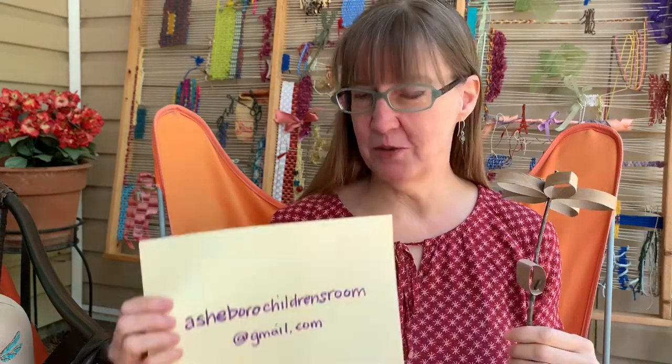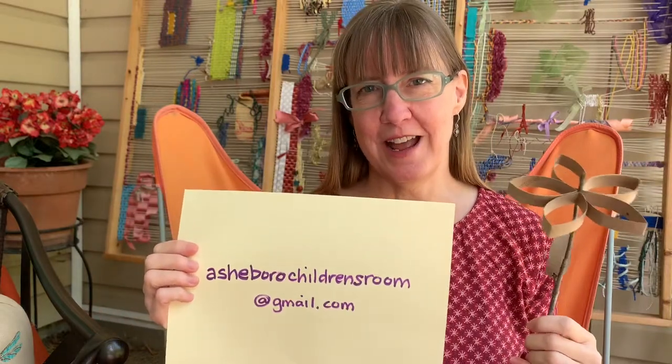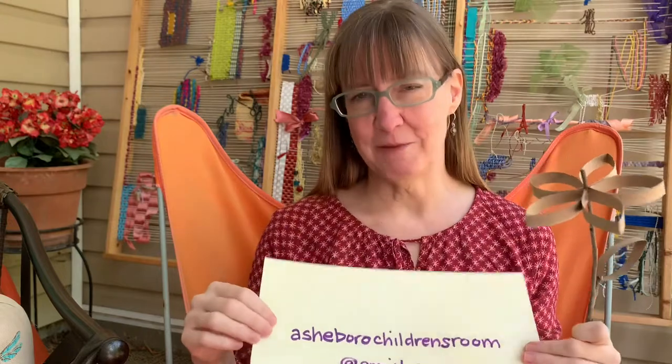Well that's all I have for you for this week. Thanks for joining me on my porch — I'll be here next Friday. You can tune in on Facebook or subscribe to our YouTube channel at randolphcountylibraries.com. I'd love to see some of the designs you come up with, so send photos to asheborochilrensroom@gmail.com — we'd love to put them on our virtual gallery. If you have ideas about things you'd like to explore at home, we'd love to hear from you. My name is Miss Becky — I hope you have a great weekend. Bye!